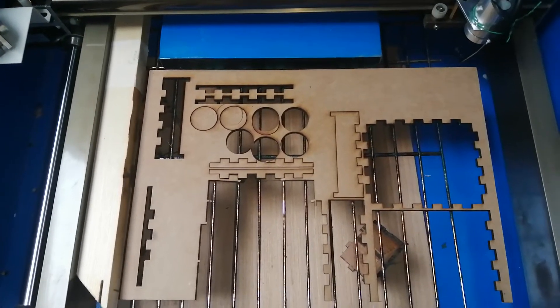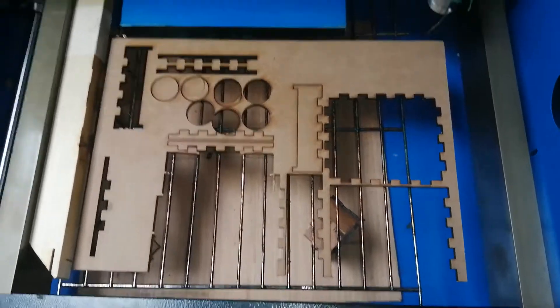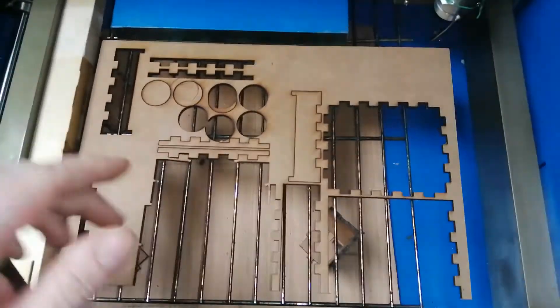Hi guys, Phil here from Phil's Craft Corner. Today I'm going to show you a problem I've been having with my K40 and how to sort it out.